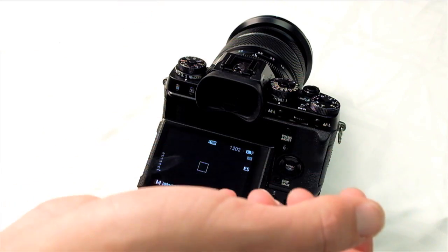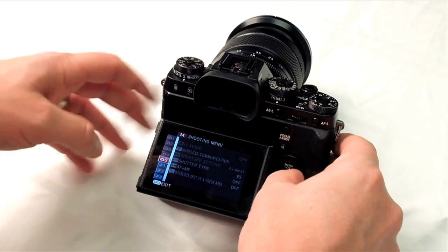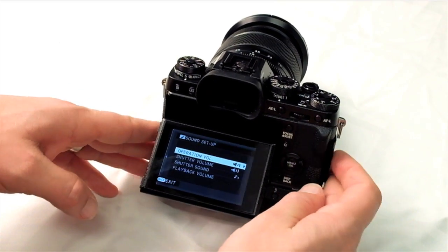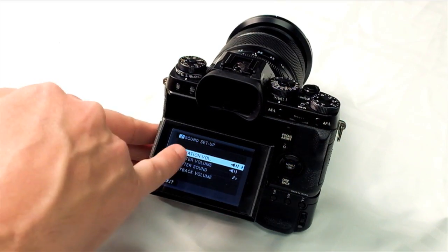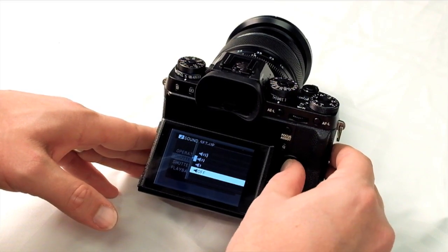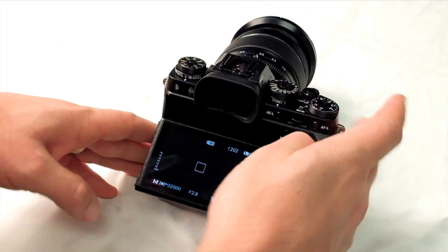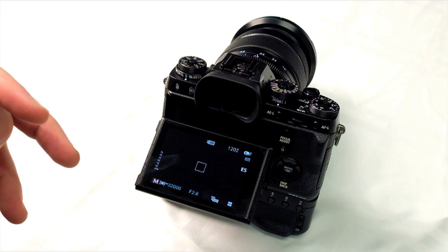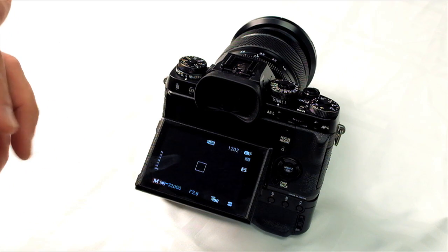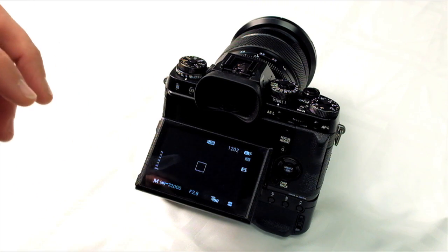When using the electronic shutter you can also go into a silent shutter. The best way is to go into Setup and then Sound Setup. There you can eliminate all operational noises. More importantly, you can turn the shutter volume right off. Now you can take a picture and it's dead silent — ideal for weddings where you don't want to be a distraction, as well as museums.